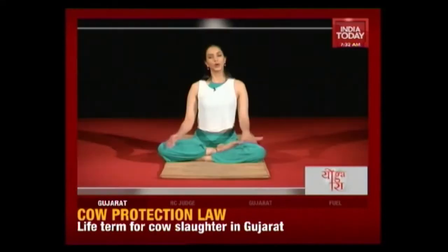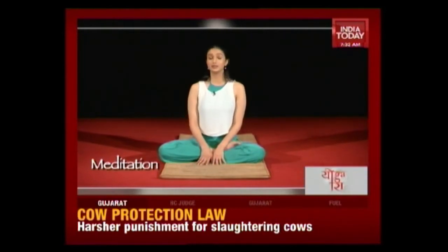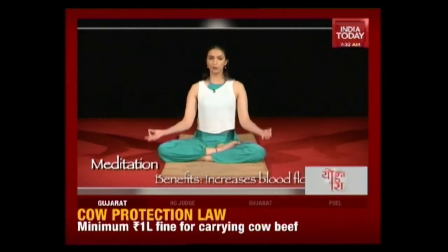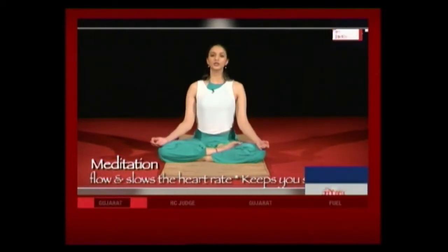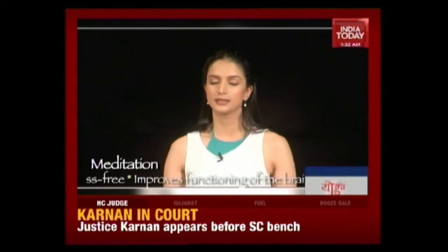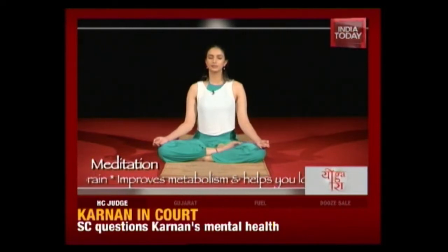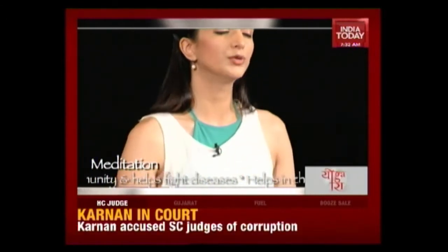We're going to begin with a very easy meditative technique. Sit in a comfortable posture — our spines should be as straight as possible. If you can't sit on the floor, you can do this on a chair or on a sofa. Place your hands in chin mudra on your knees, or if you're more comfortable, you can put your hands in your lap. Now close your eyes and focus on breathing — inhale and exhale.